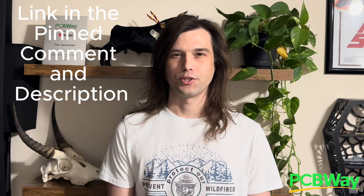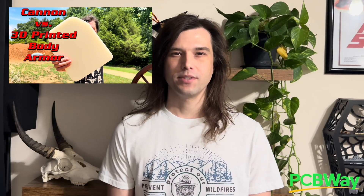PCBWay is your one-stop shop to help bring all of your projects to life. They have services like 3D printing, CNC work, sheet metal fabrication, laser engraving, and they now offer full color printing and their specialty printed circuit boards. If you're in need of any of PCBWay's services, check them out using my link in the pinned comment and description. I've used their CNC and 3D printing services and I've been incredibly impressed with both, so be sure to keep PCBWay in mind for your next project.